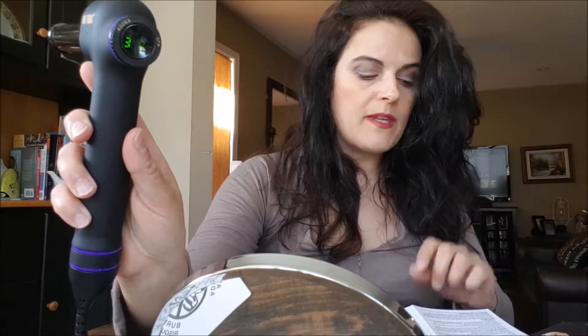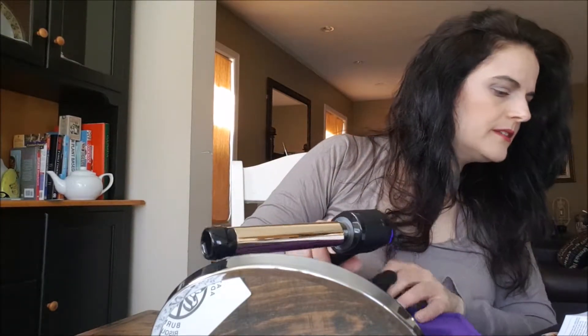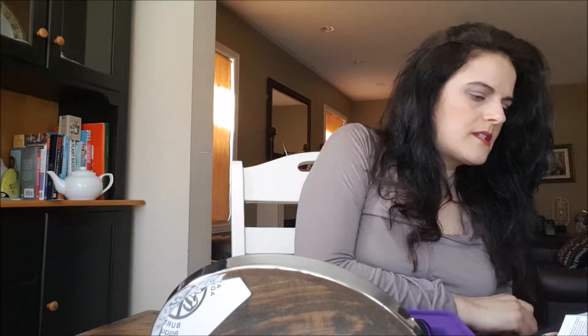Place the heat resistant glove on the hand that will be used to wrap the hair around the barrel — probably my left hand. Do not touch the styling barrel because it's very hot. So let's give this a try, shall we? Got my mirror here.